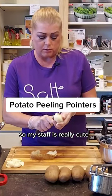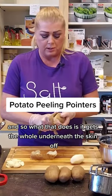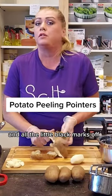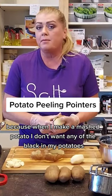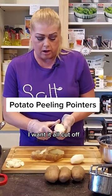My staff is really cute — they all use potato peelers, but my grandmother taught me to peel with a knife. What that does is it gets the layer underneath the skin off and all the little black marks off. Because when I make mashed potatoes, I don't want any of the black in my potatoes. I want it all cut off.